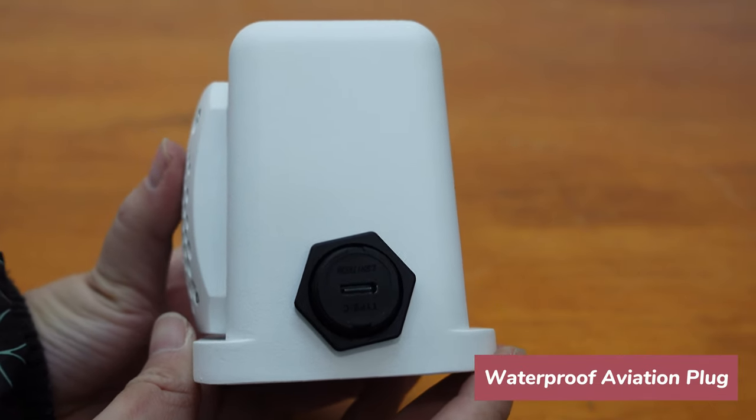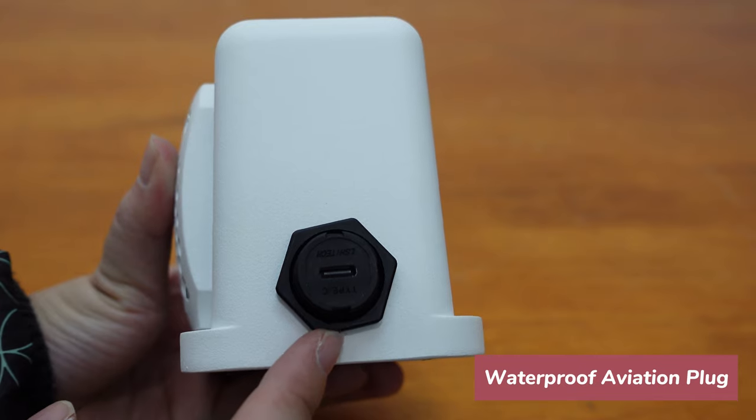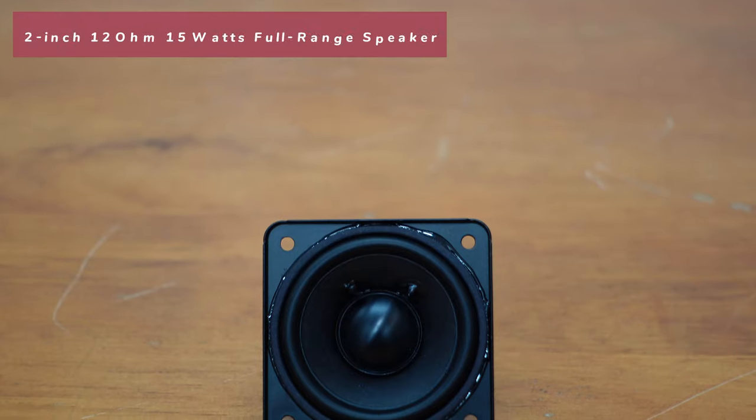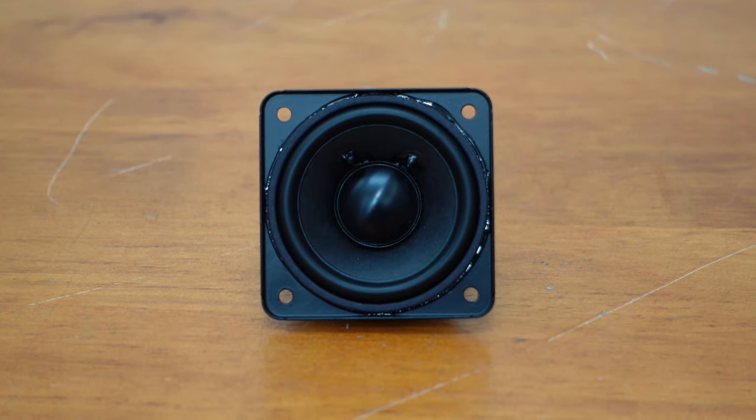This is the USB Type-C interface using a waterproof aviation plug, which can be used outdoors without any problems and can be used as a garden speaker. It comes with a 2-inch, 12-ohm, 15-watt full range speaker.